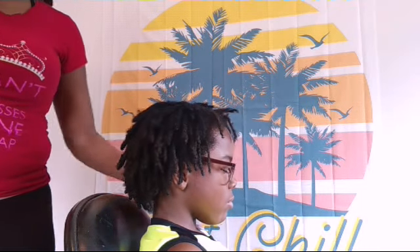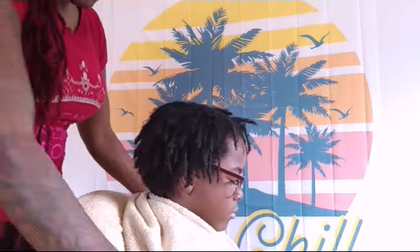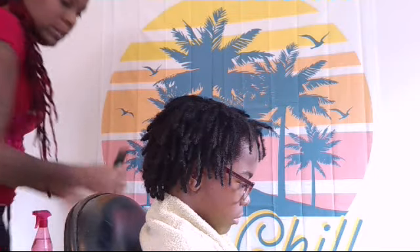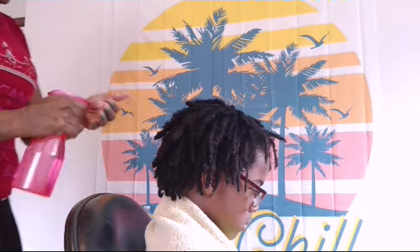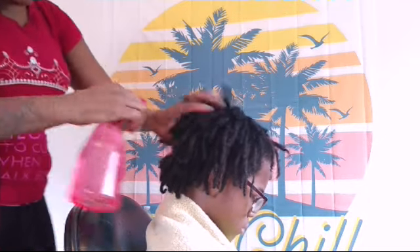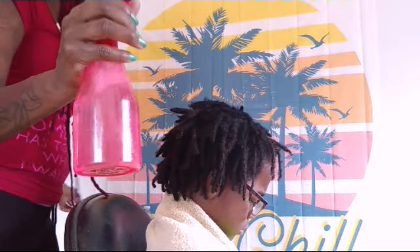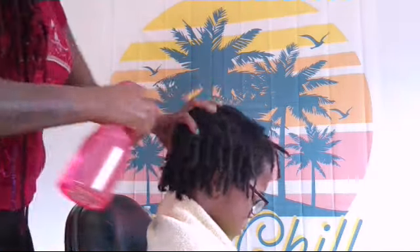I'm going to put a towel around him so it won't be messy. We have our towel to protect the client from getting gel all on him. You want to make sure your client's hair is really wet. This is my water bottle. He's kind of dry back there, so I'm going to go ahead and saturate it. When you're wetting, it makes the job much easier than twisting it dry.